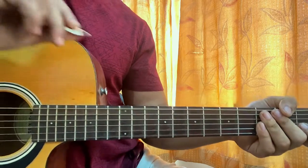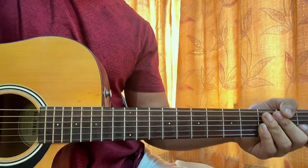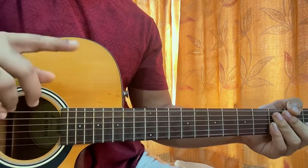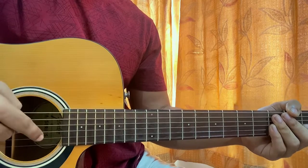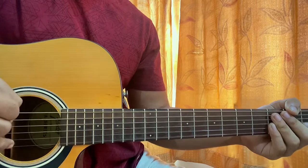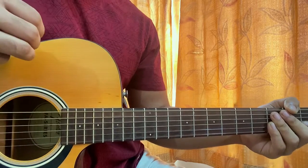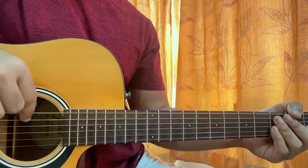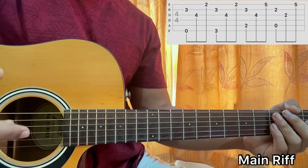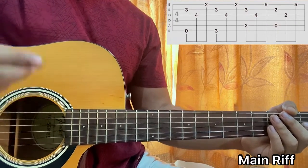Alright, now let's keep the plectrum aside for a while and focus on our fingers because we'll be finger picking. So we have our index on the G string, middle finger on the B string, ring finger on the high E string — that's how you will be plucking the chords. And your thumb will be plucking the top three strings: E, A, D. But for this song just E and A, because we don't need the D.